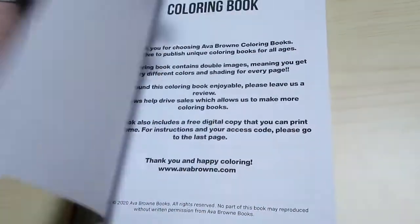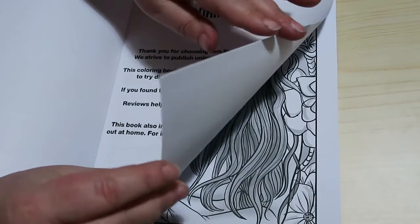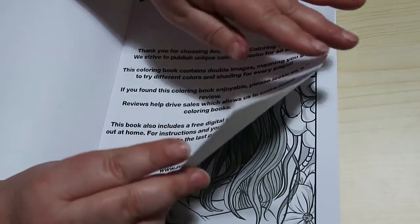Excuse me, I'm using a different setup today. This is the Greyscale version — it's available in greyscale and non-greyscale.